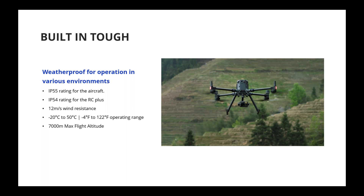It is the same familiar Matrice platform, which is very capable outdoors in all kinds of weather conditions. 12 meters per second wind resistance speed, the same as the M300, and IP55 rated for the aircraft. Previously, the M300 was not actually IP rated when folded, but now the M350 is IP rated even when folded. 7,000 meters maximum flight altitude, and an operating temperature range of negative 4°F to 122°F.